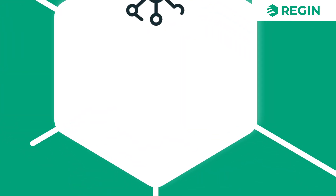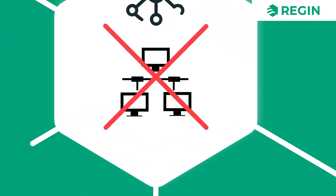Its distinguishing characteristic, however, is that it has no communication capabilities. As such, it is only capable of controlling a single zone and cannot be part of a larger network.